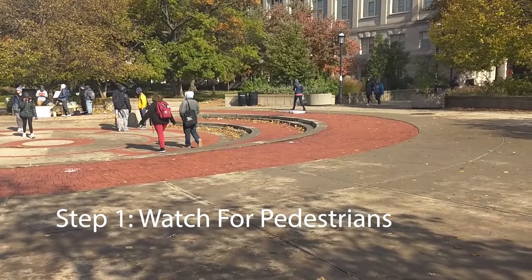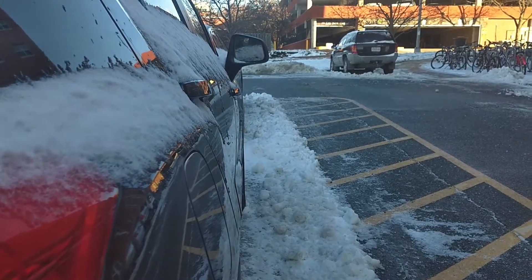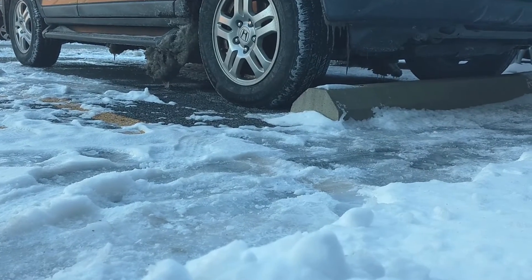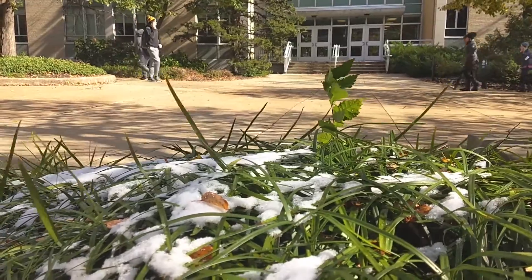Step one: watch for pedestrians. Make sure to always keep your eyes on the road, but also on the crosswalks. Pedestrians might take a little longer than usual to cross the road with the mass amounts of ice.